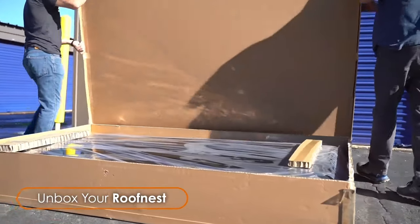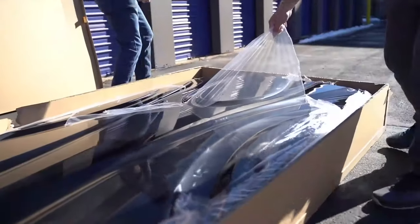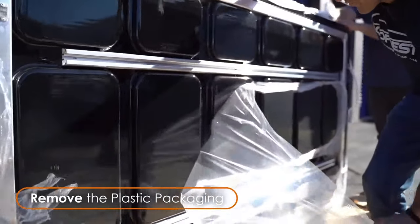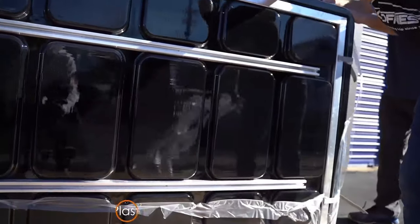Open the box and begin peeling the plastic film off the top of the Roof Nest. Next, tilt the Roof Nest on its side and remove the plastic film from the bottom.